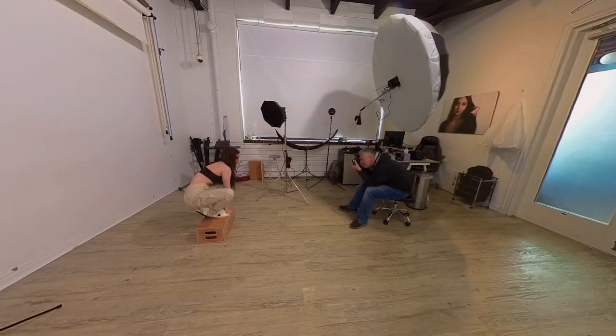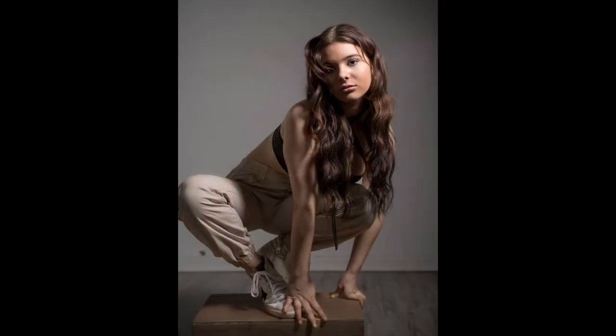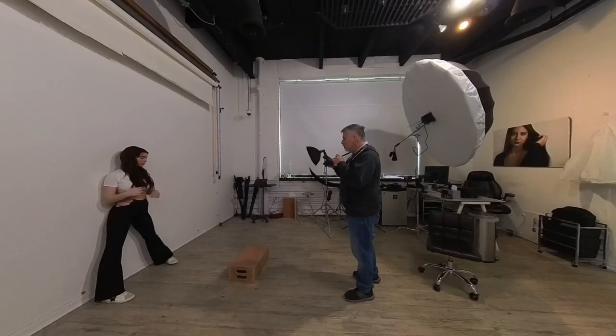I just turned down the AD100 because I just wanted a touch of light on her — I didn't want it blatant. And I kept the grid on that AD200 little soft box to control the light so there's not too much spill on the floor and so forth, for that look.